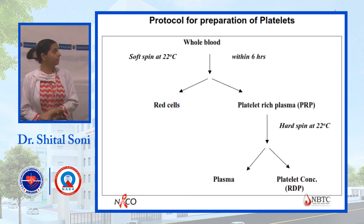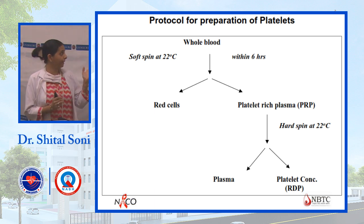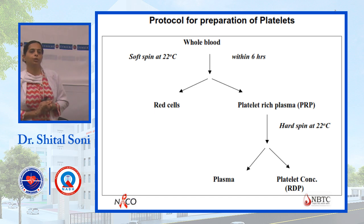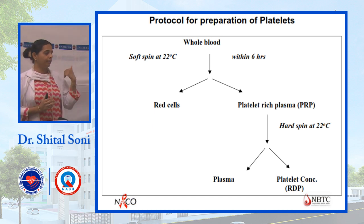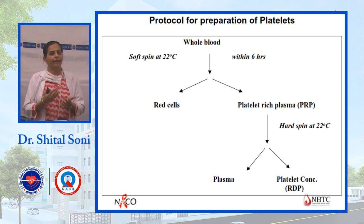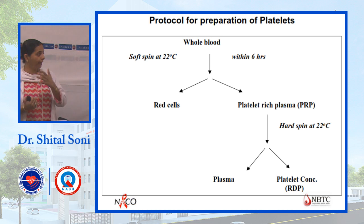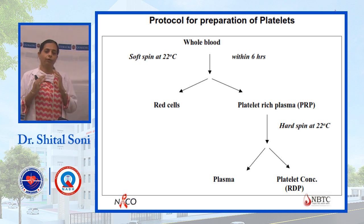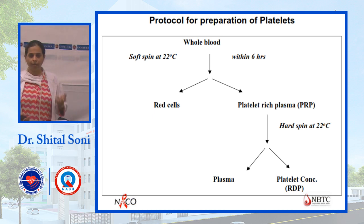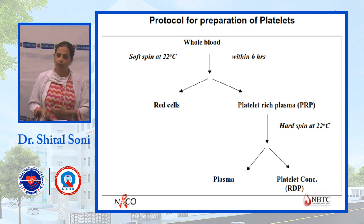For platelets: when whole blood is taken, a soft spin is given first. Platelet preparation should be completed within 6 hours of separation. Red cells settle at the bottom, and platelet-rich plasma separates on top. Then a hard spin is applied at 22 degrees Celsius, after which platelets settle at the bottom and platelet-poor plasma remains on top.